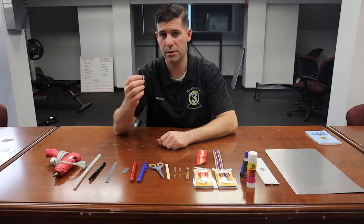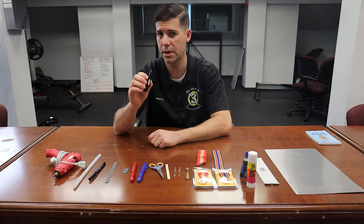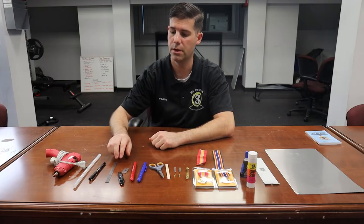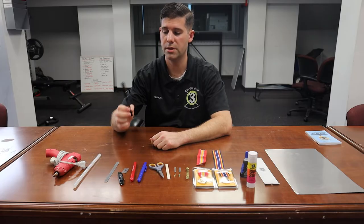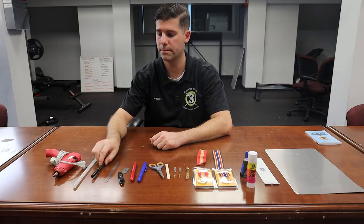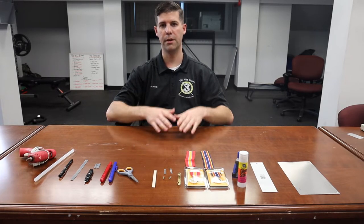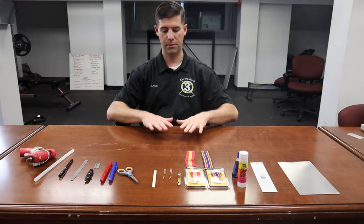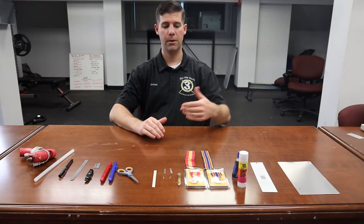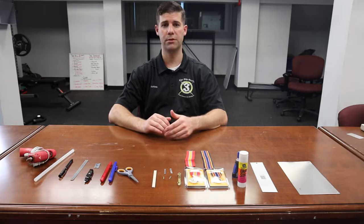You're going to need a micrometer as well. And a hot glue gun. When finding an area to make a metals rack, please ensure that whatever surface you're using doesn't have anything on it that can get on your ribbons — no stains, no moisture. Try not to have drinks nearby. Make sure the surface is clean before you begin. During this process you'll be moving the metals rack around a lot, and you don't want to get anything on your ribbons.